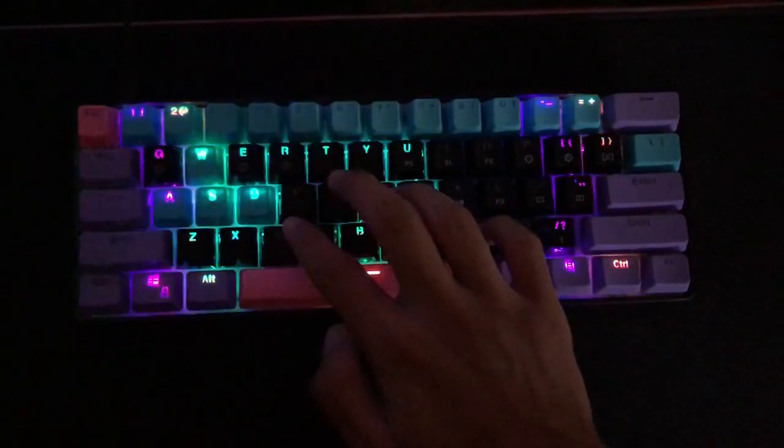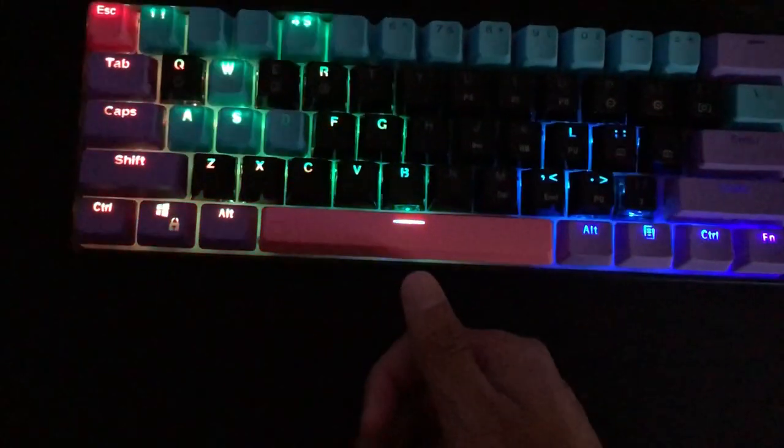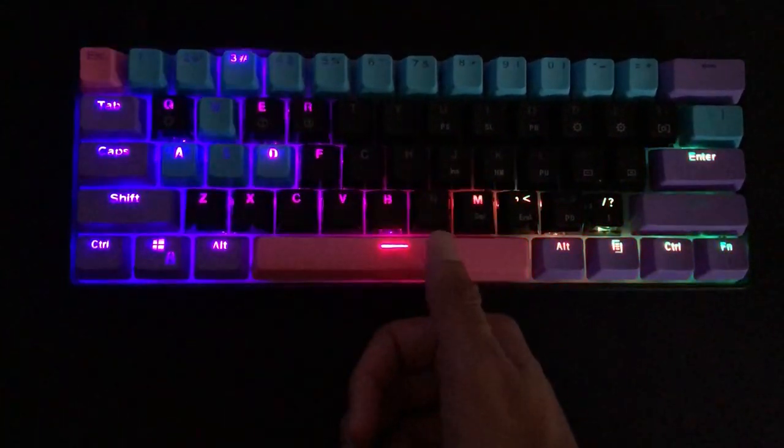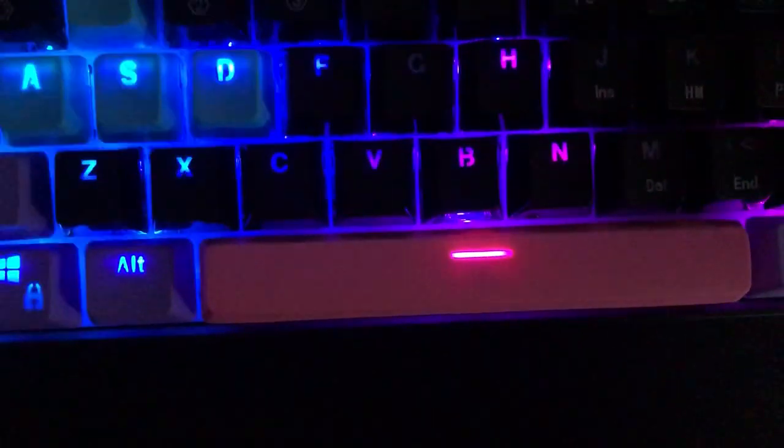Last but not least, my favorite mode is the sound-reactive one. This keyboard has a microphone underneath the space bar, so the lights react to sound. I think that's kind of shady though, if you know what I mean — hey FBI, open up!